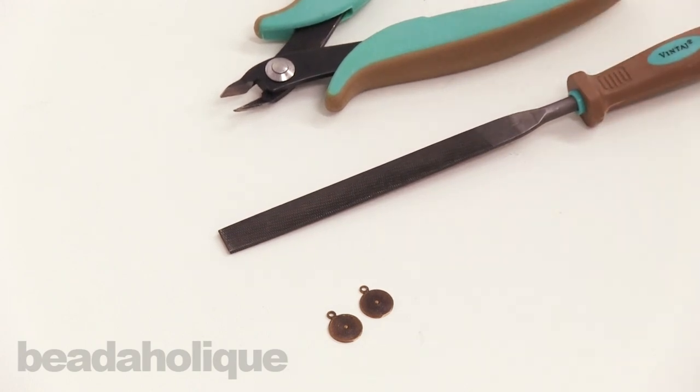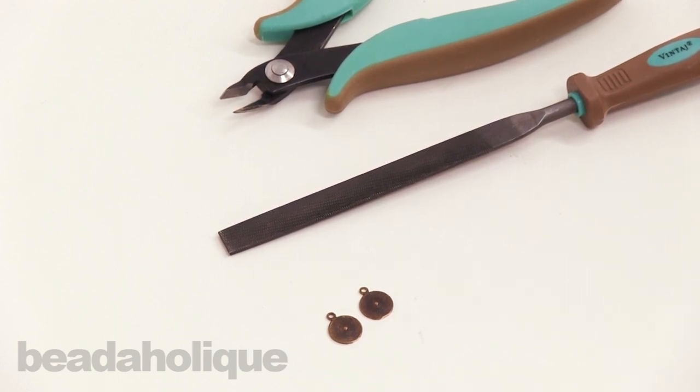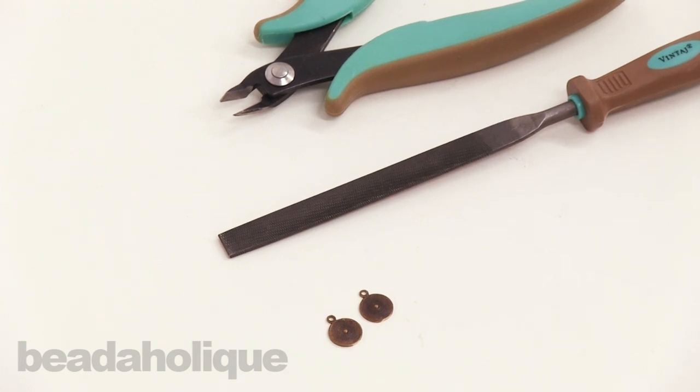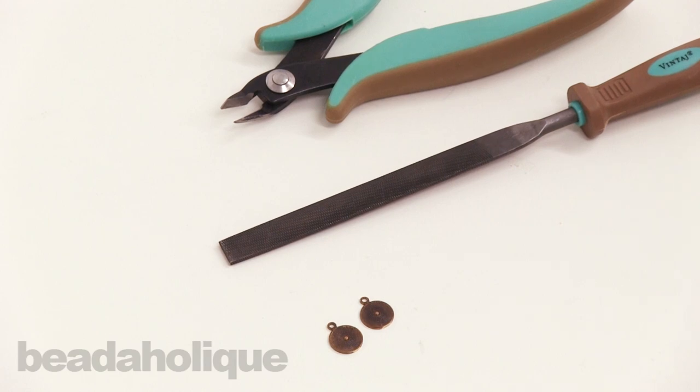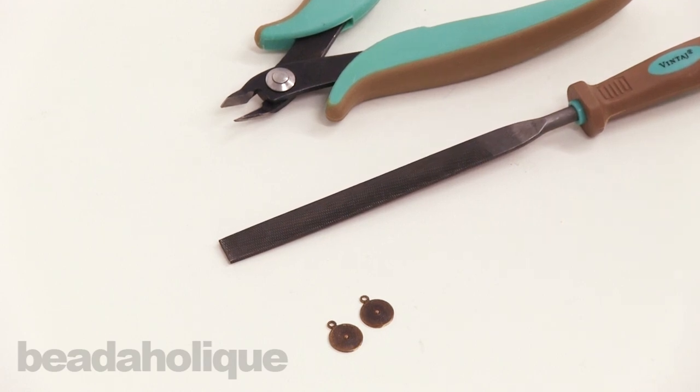There you have it — that's how to use the vintage metal file. It helps smooth burrs when you cut off the loops of charms, and you can also use it on rough edges of sheet metal as well. You can find all of these supplies and more from Vintage at beadaholique.com.